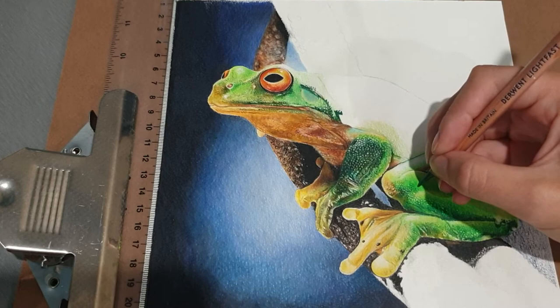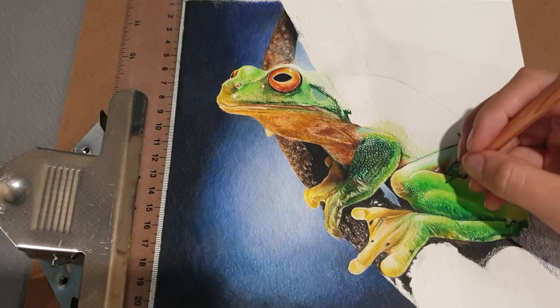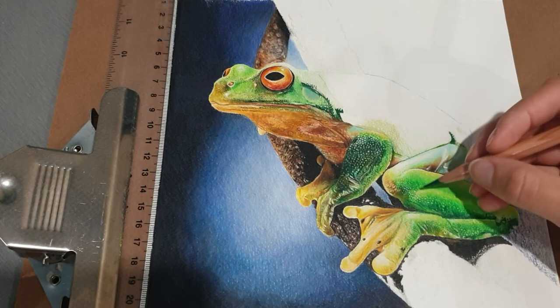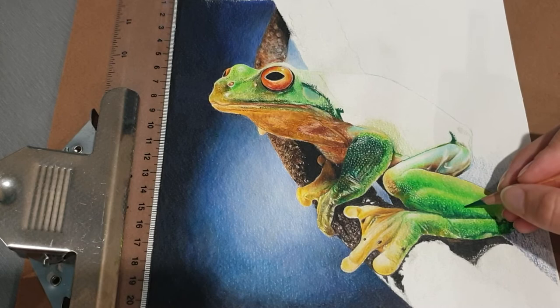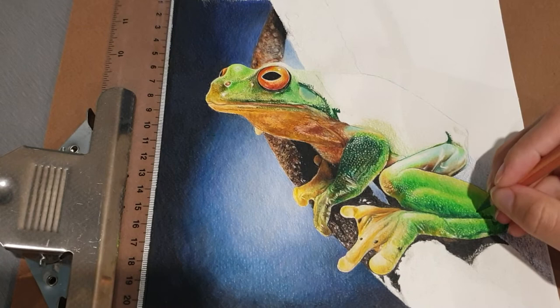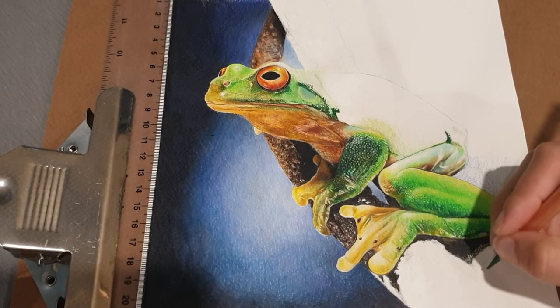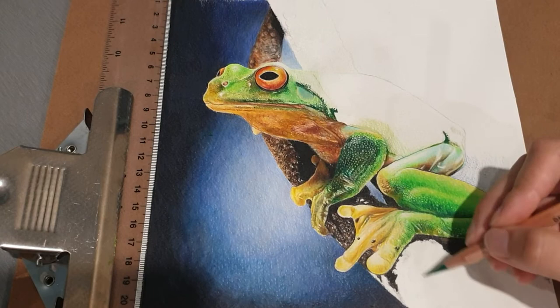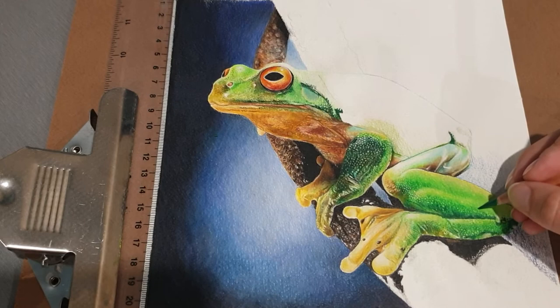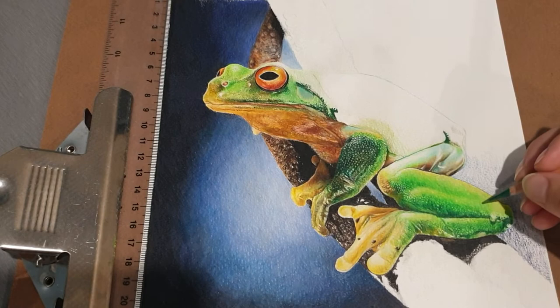I was also planning to talk about how I do the tree. I think I can just chat about it here since we're talking about texture. This particular tree branch Mr. Frog is sitting on is very lumpy and textured. It has a bright light shining on it, so the contrast is going to be very obvious. Up here there's more color — more browns and reds — and down where the light hits directly there'll be less color. I'll be doing a base layer of blues and cold grays with a touch of van dyke brown.